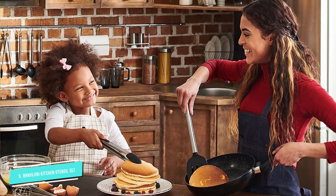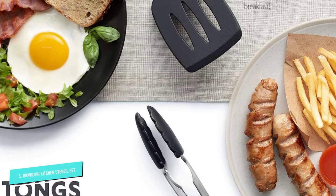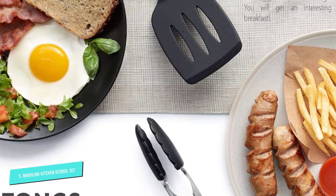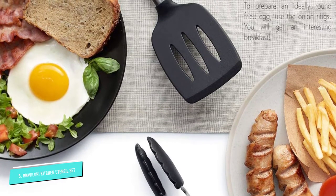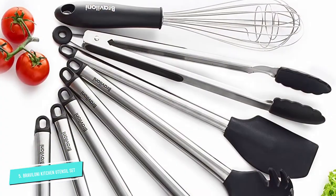Unlike plastic and rubber tools, this set includes a turner spatula, tongs, pasta server, flex spatula, deep ladle, serving spoon, strainer, and a two-stage whisk. They are 100% BPA and latex-free and easy to clean.